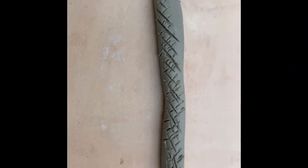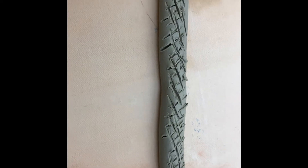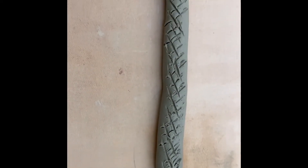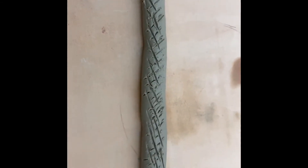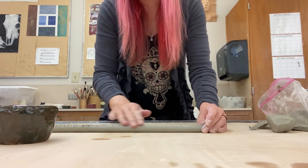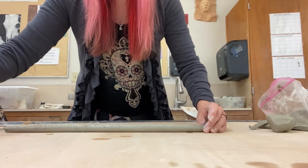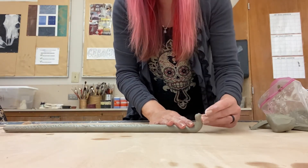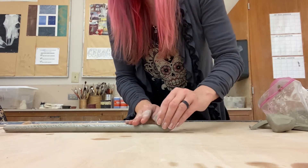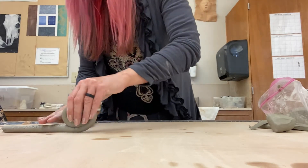This is called scoring the clay so that it sticks together. Here are the cross hatches made in the coil — notice they're not uniform or perfect; they are simply for attaching the coil to itself once you create the base. Take some water, dip your fingers in it, and apply the water to the coil where you made those cross hatches. Then literally roll it on itself to create a snail shell look — that's going to be the base of your coil pot.